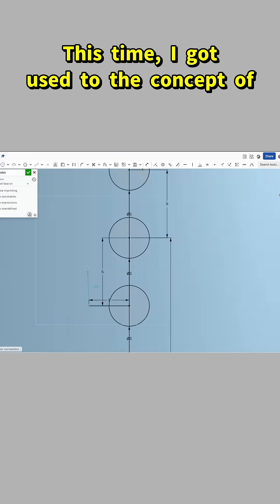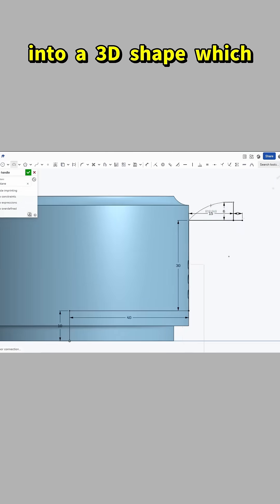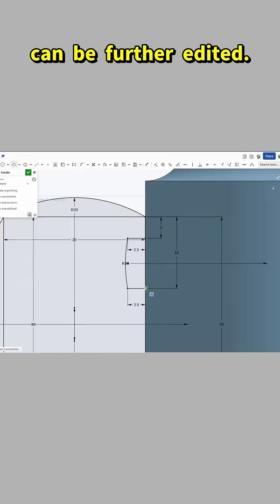This time, I got used to the concept of making a 2D drawing, then extruding that into a 3D shape, which can be further edited.